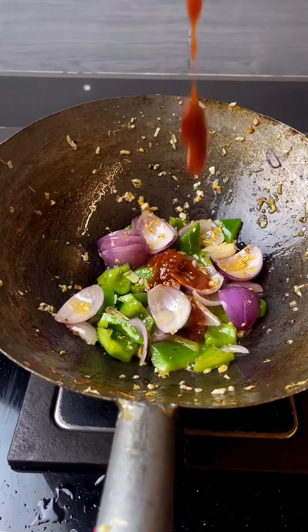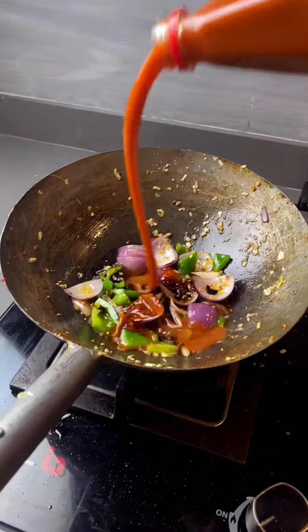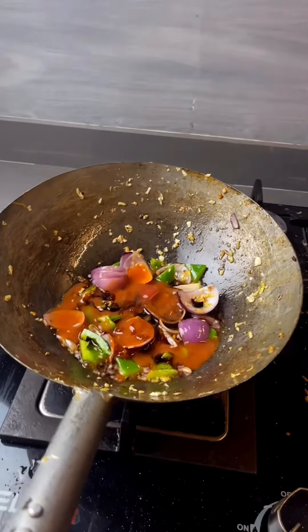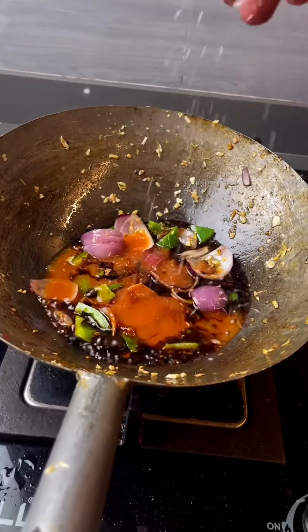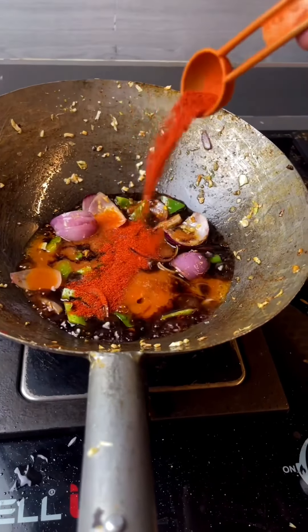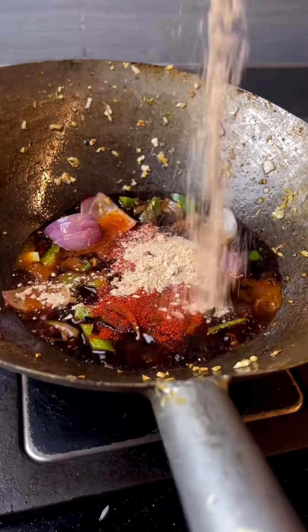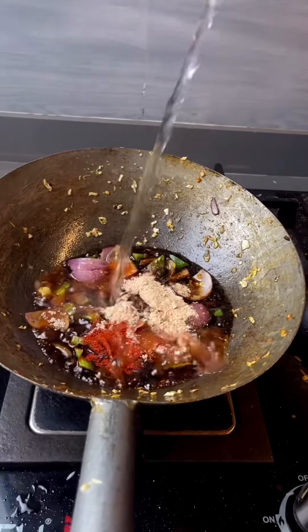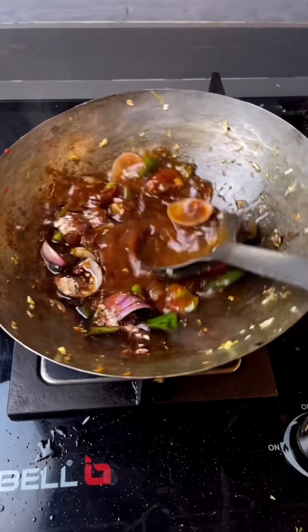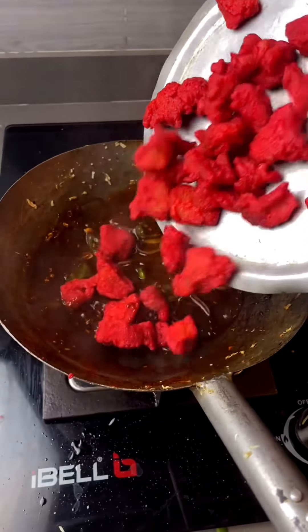Add 2 tablespoons of soya sauce, salt, and water. Add garlic, black pepper powder, and chili powder — it will be more spicy. If you like a little gravy, add a little cornflour mixed in water.